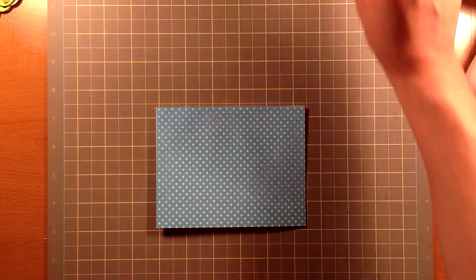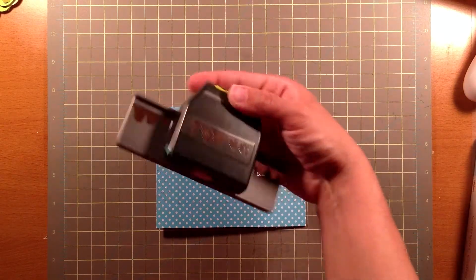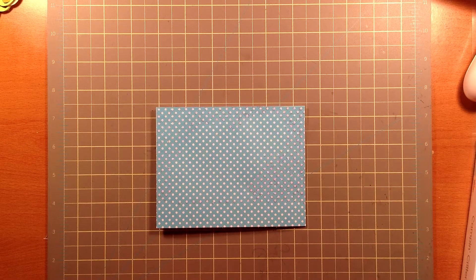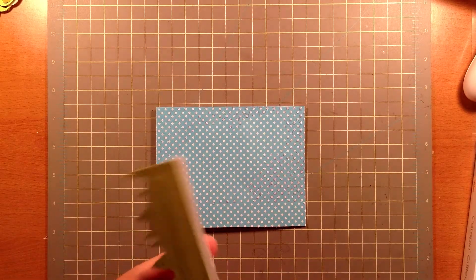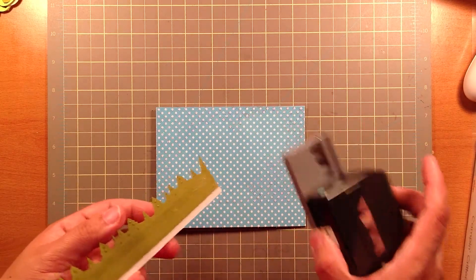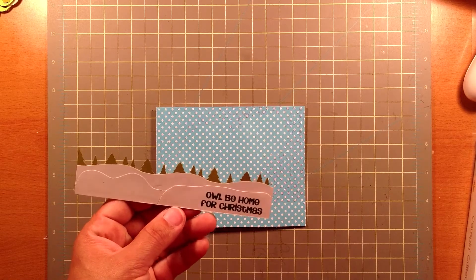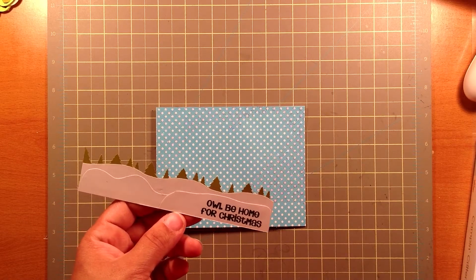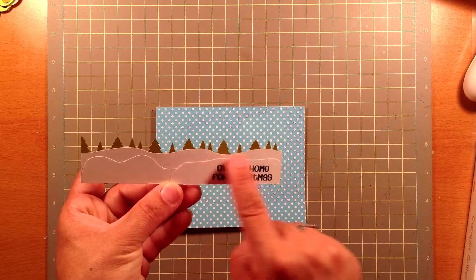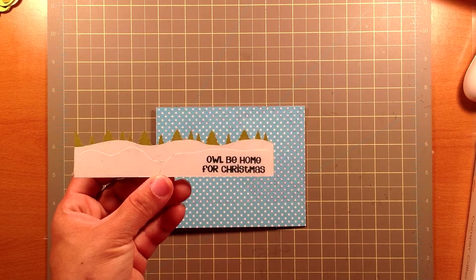Now for the bottom, I also used my Alpine Trails Punch from EK Success. What I did was I cut out the green, and then using the same punch I cut it out on white. For the white, I went ahead and trimmed off all the trees — you can see how I did that in another video I did where it says 'sending you a big thanks.' Over here are these pieces of white that I just hand trimmed, and I went ahead and stamped my 'I'll Be Home for Christmas' stamp right there.